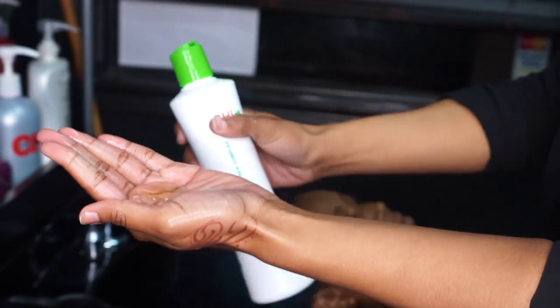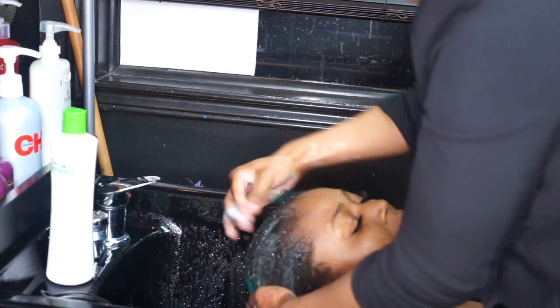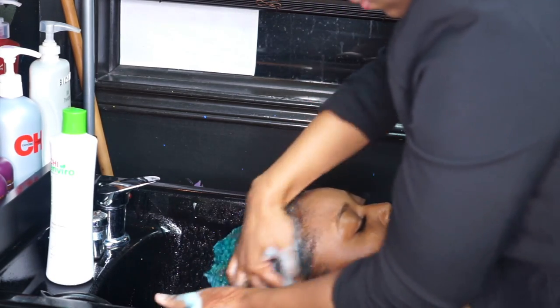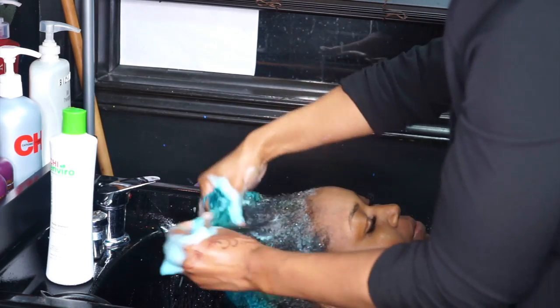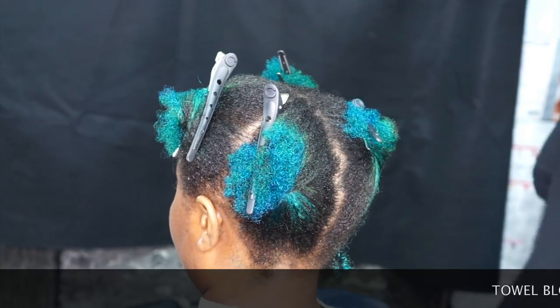Step two is to make sure you thoroughly cleanse the hair with the Qi Enviro Purity Shampoo. You shampoo the hair for about three to five minutes. This will make sure the hair is thoroughly prepared to accept the smoothing treatment.